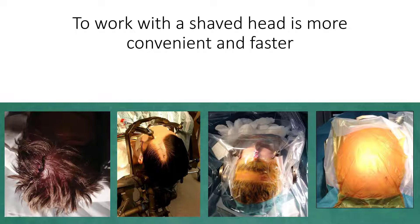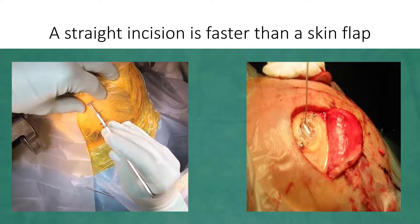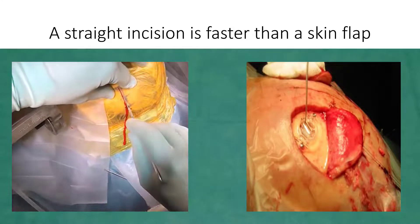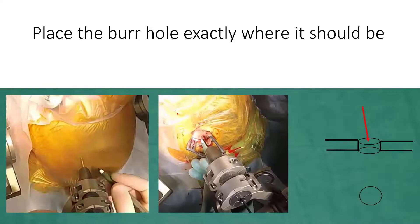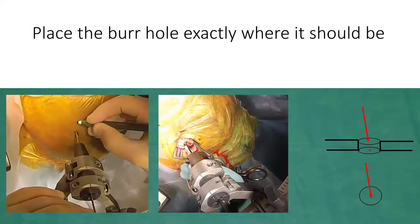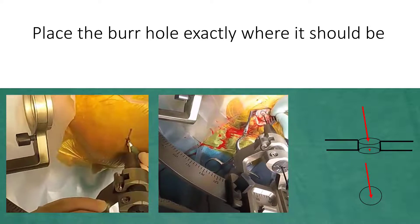At surgery, it is of course most convenient to shave the whole head. A straight incision is faster than a skin flap, especially when closing the wound, and has in our experience no other disadvantages. Place the burr hole exactly where it should be, well centered around the planned trajectory of the electrode, so you don't have to spend time on adapting it later.